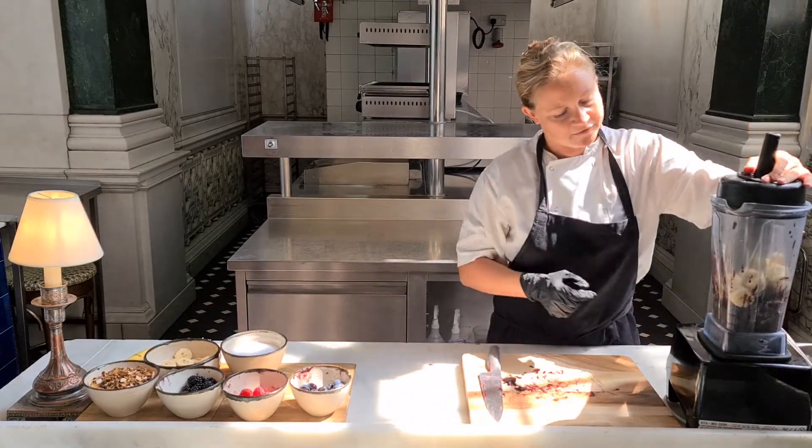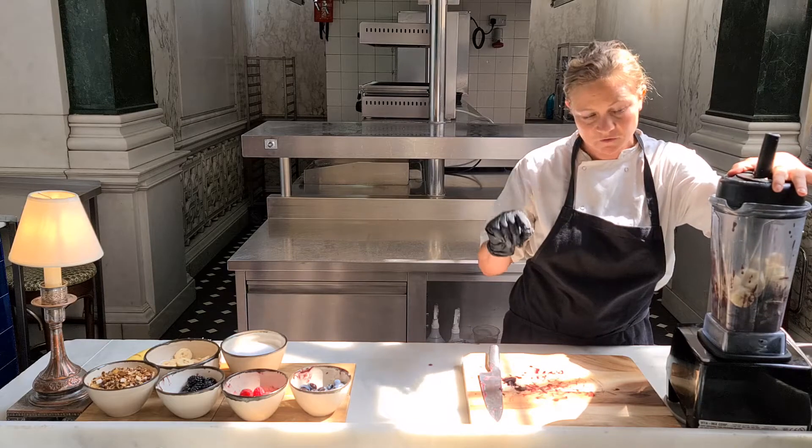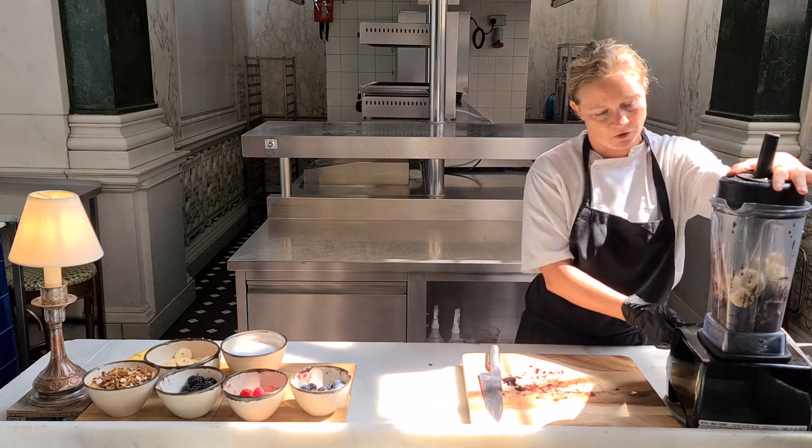What's also important is the consistency. You don't want it too thin so it's like a juice, but obviously you don't want it so thick that it's like a block of ice.